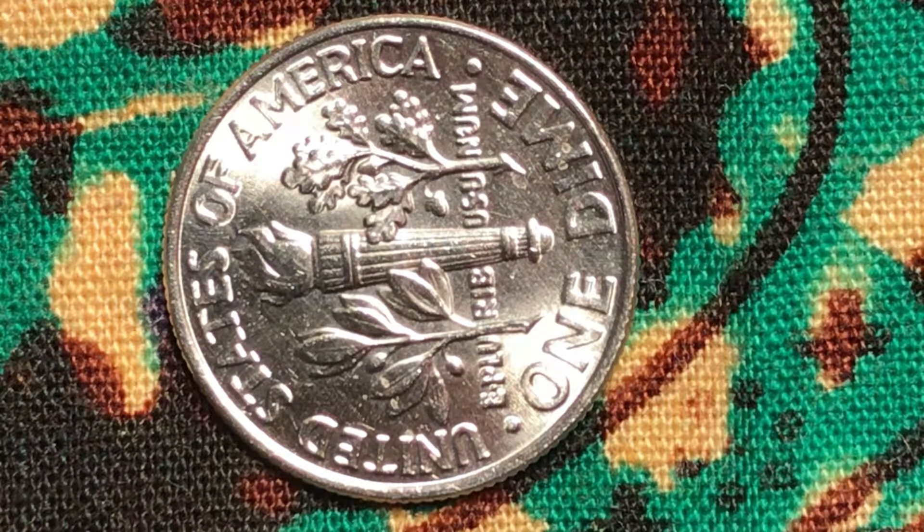Of course, there's a lot of cloudiness on this side also, but the torch is all there, so I'm very happy about that.